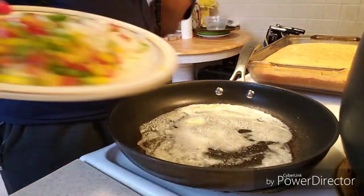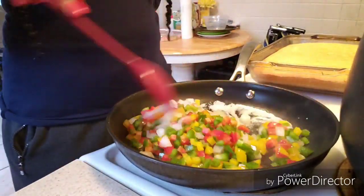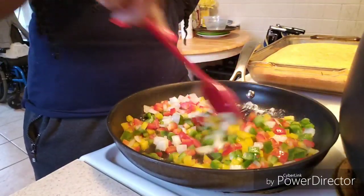Now over medium heat, I am melting down some butter and I'm going to add my veggies that I cut. I'm just going to go ahead and sauté these until they get soft.